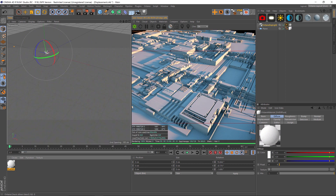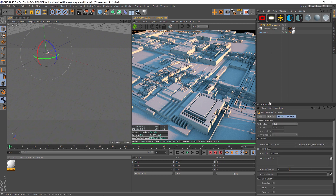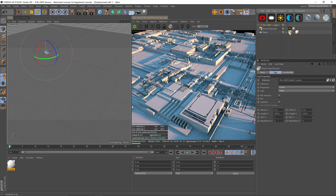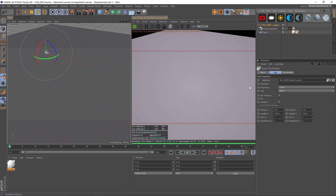So let's say that we want to grunge this up. We're going to click on our button for adding Pixel Plus Dirt, and in here we're going to drag our plane into the objects to dirty slot, and we're going to drag our texture that we just made into the clean material. Just remember it's going to make a new mix material — this one has to be dragged to the far right and then it's going to show up. So now we have our grungy material working through Pixel Plus Dirt.